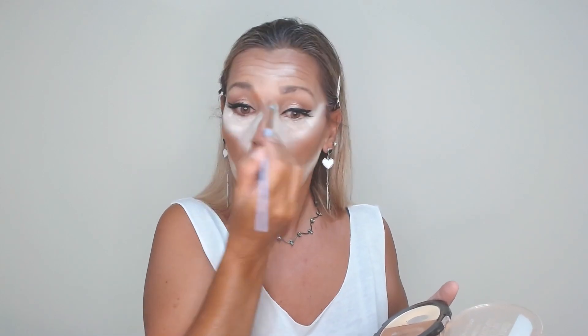And of course on the nose — I start from the inner part of the brow and put a straight line down. This is the contouring of the nose. I'm going to take off the excess and apply some of my MUA bronzer onto the same contouring points.